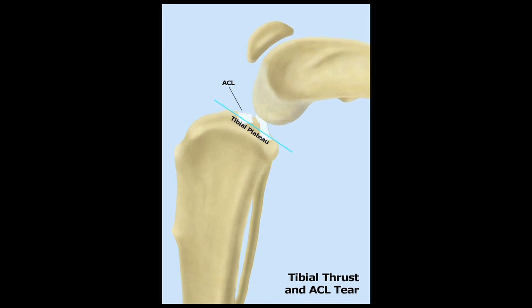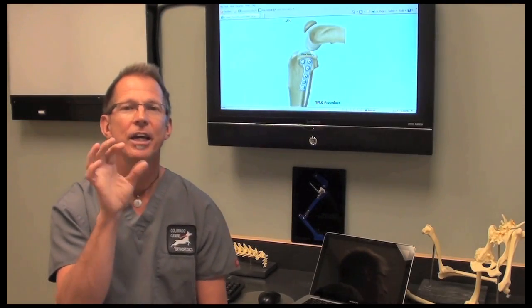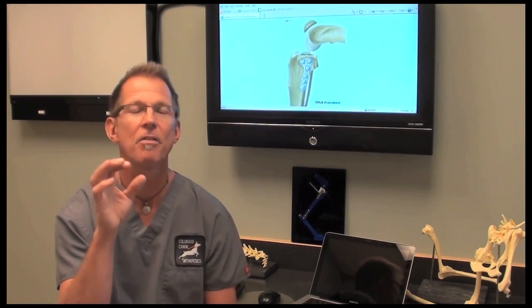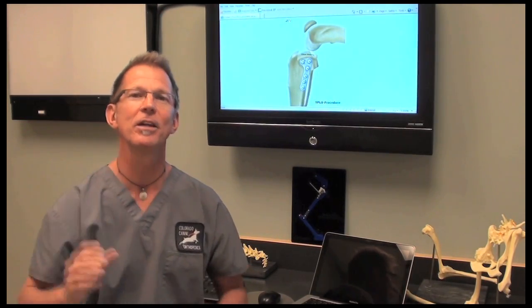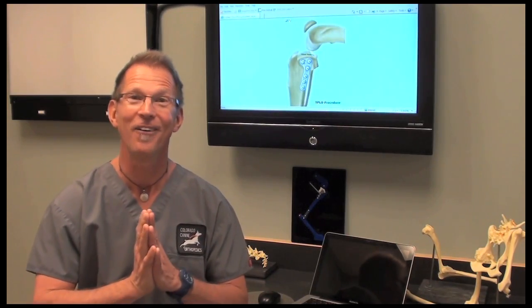Arthroscopically, we clean that up. Once we're finished, with a very specific bone saw we make a slick cut, do the rotation, and fix a bone plate into position. The bone heals wonderfully, and of the many thousands of TPLOs that we've done, we've never had an osteotomy not heal well.